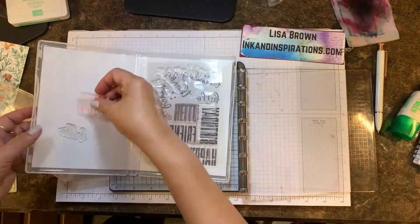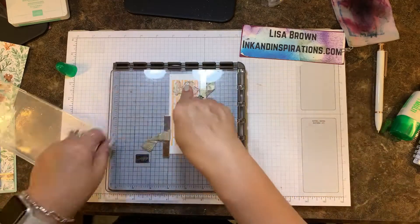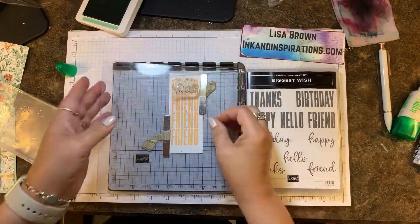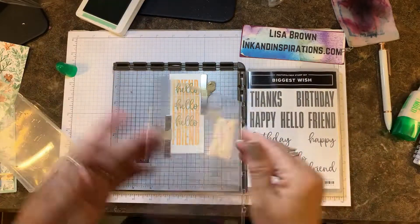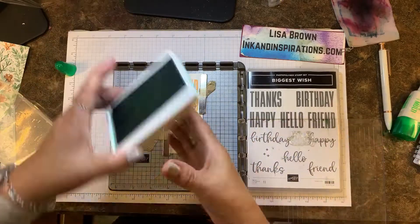Now I want to stamp over with the cursive hello — or the script hello — so I'm positioning it, picking it up with the Stamparatus plate, inking that up in a different color, and stamping, moving the hinge down one at a time just as I had done previously. This is fun to do — you can skip two hinges if you want.